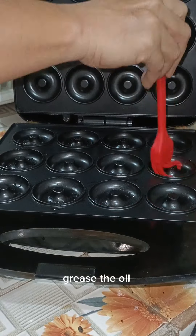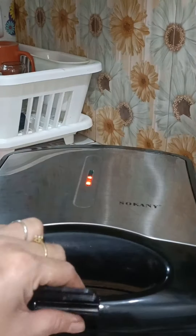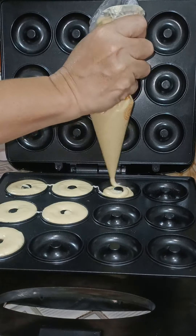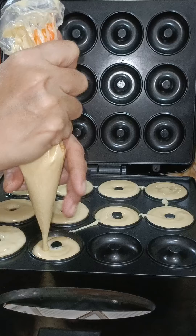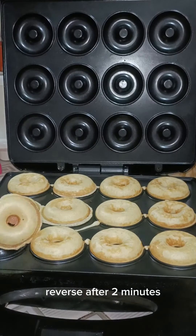Grease with oil and heat the donut maker before putting in the batter. Reverse after 2 minutes.